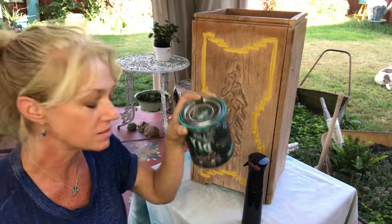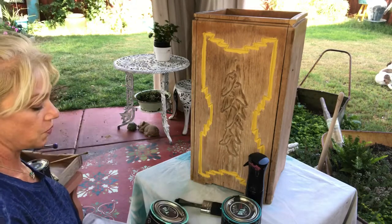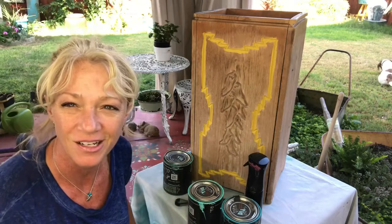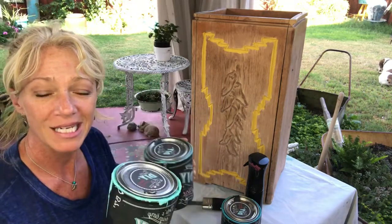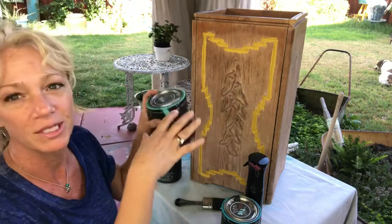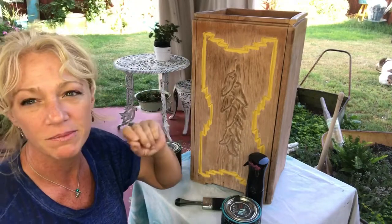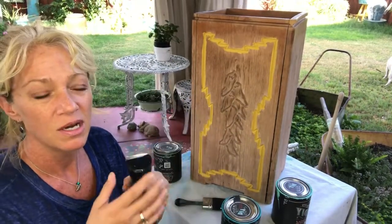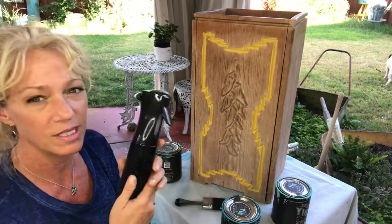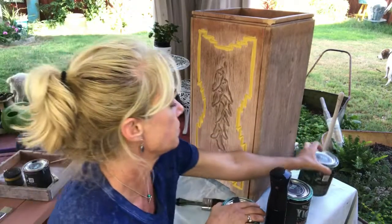We're going to be using Debbie's Design Diaries paints — these are clay-based chalk paints, they're really thick, they grab on really well, and they blend super well. We'll be using a few different colors and then go back to make the ristras pop out. We're staying in green and turquoise tones — mermaid tail, old 57, and sea glass. I also have a misting bottle with water; you can get a good one at Hobby Lobby or from my store.